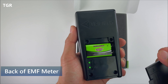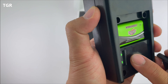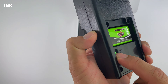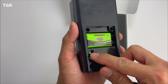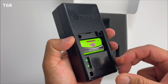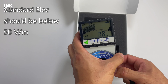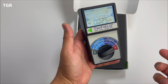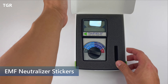On the back, there's a battery compartment — it takes a 9-volt battery. There's a brightness button and a sound indicator. The brightness button lights up the screen. The sound feature — if the readings go beyond the safe point, it'll start beeping, as you can hear now, which is not good. The further you pull the meter away, the less sound you hear. The sound will go off if the readings are really high and beyond the safe zone.